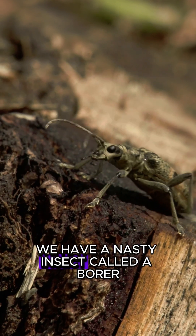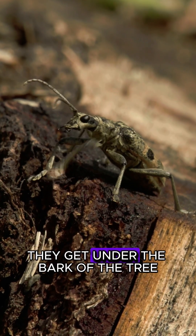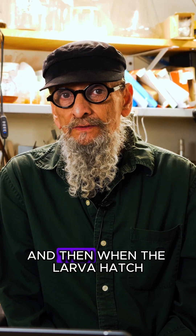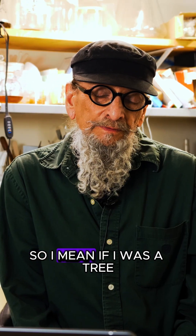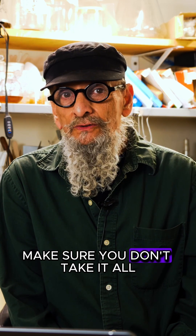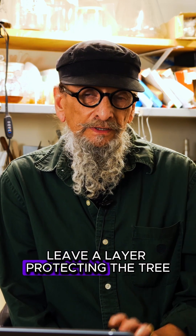We have a nasty insect called a borer. They get under the bark of the tree, they lay their eggs, and then when the larvae hatch, they eat away at the tree. If I was a tree, I wouldn't be very happy about that. Make sure you don't take it all — leave a layer protecting the tree.